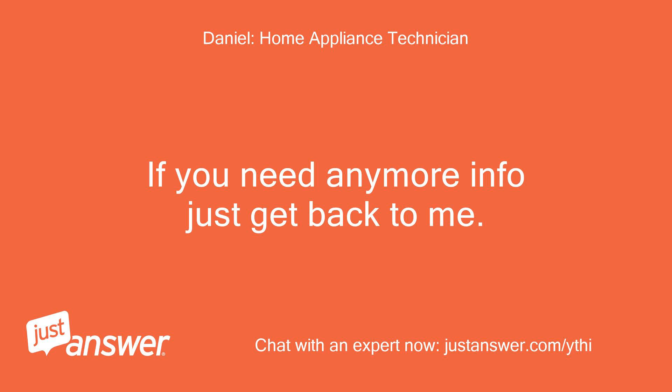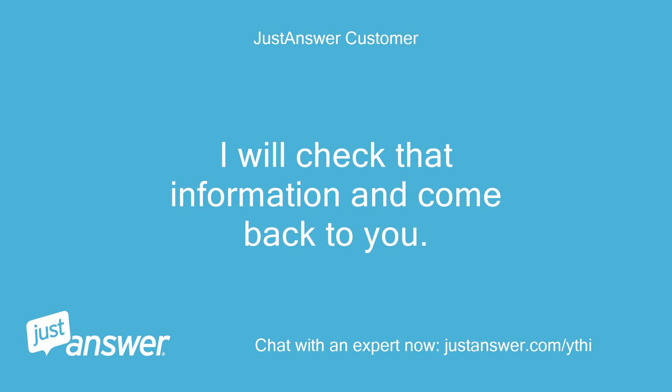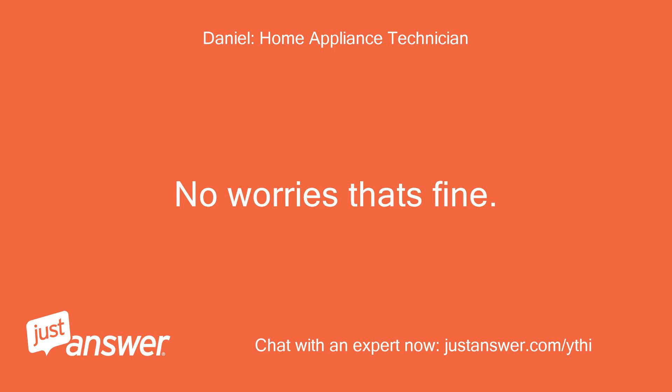If you need any more info just get back to me. I will check that information and come back to you. No worries, that's fine.